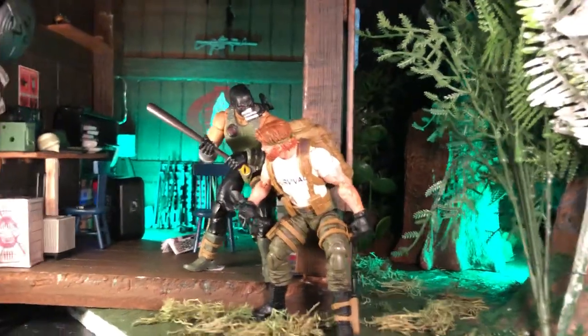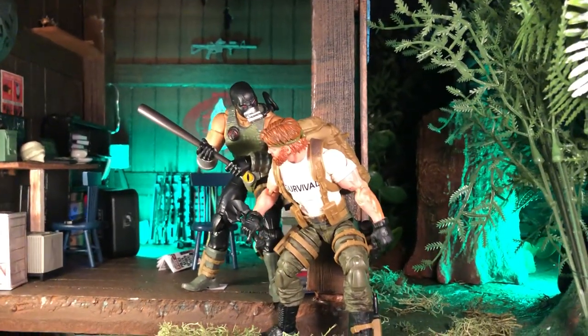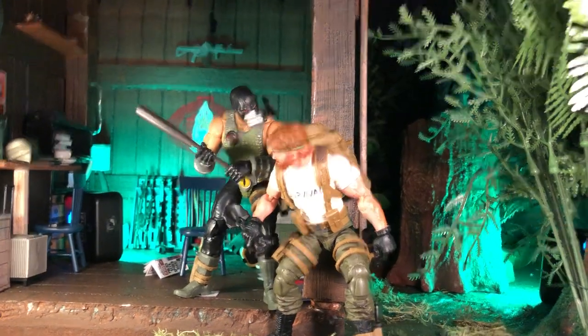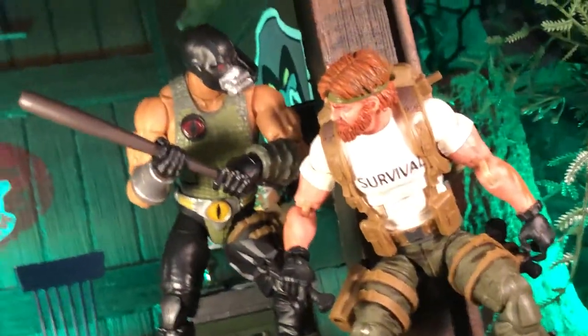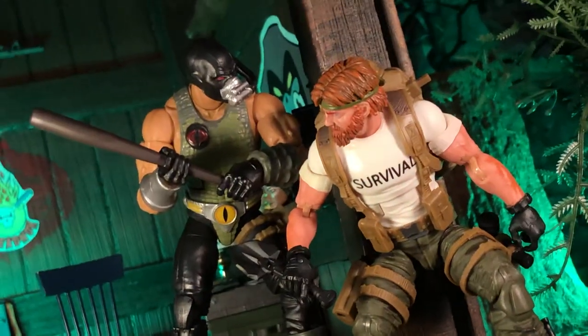As you'll see in the shot, I'm really only using a portion of the diorama and a portion of the Swamp Shack as well — kind of zooming in for something like that as the actual shot.